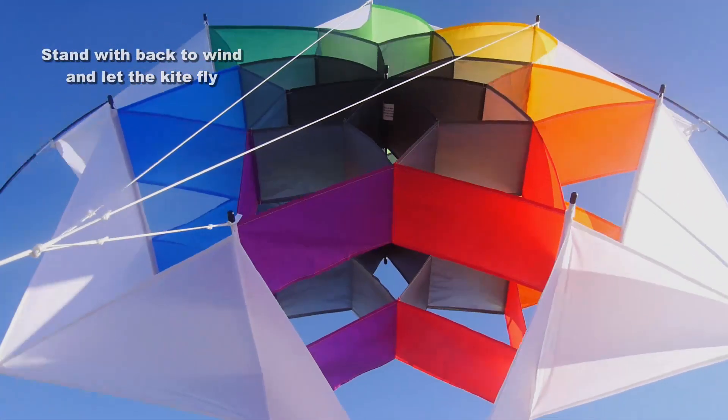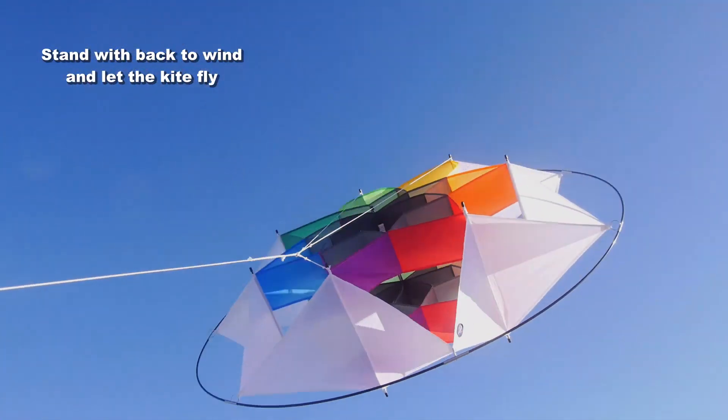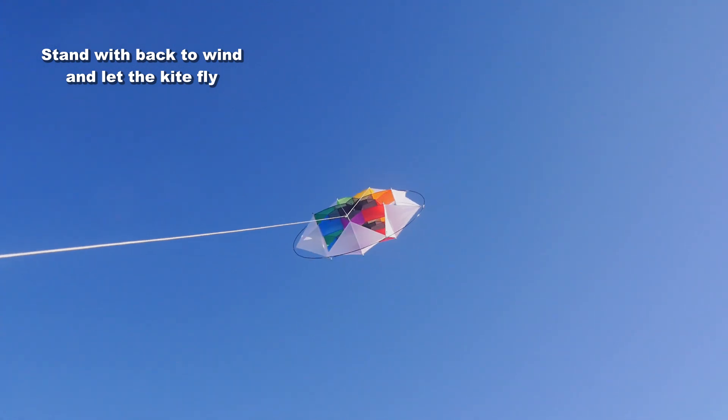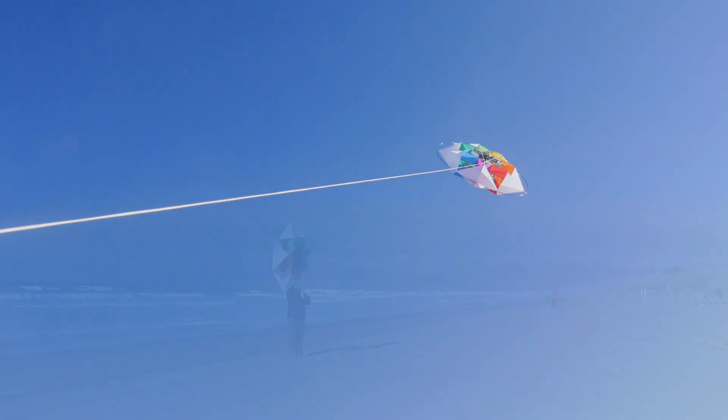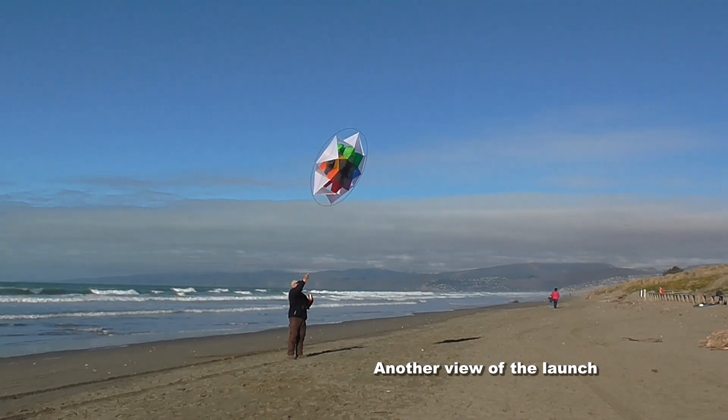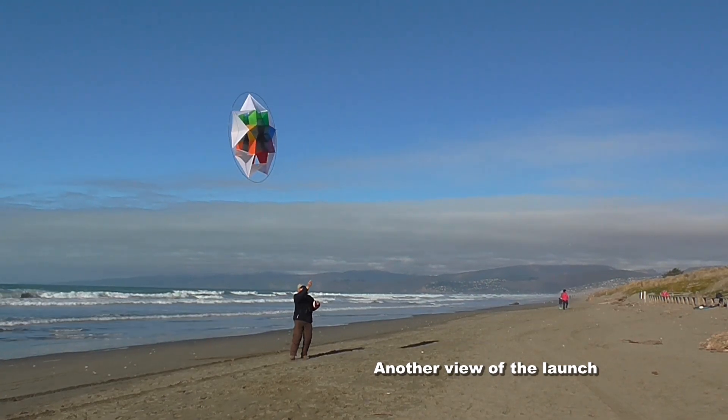Stand with your back to the wind. Let the kite take off and it will just lift up there into the air — it really likes to fly. You can always have a friend hold it while you walk back 50 feet or so, and then pull the line to get it into the air. Your choice.